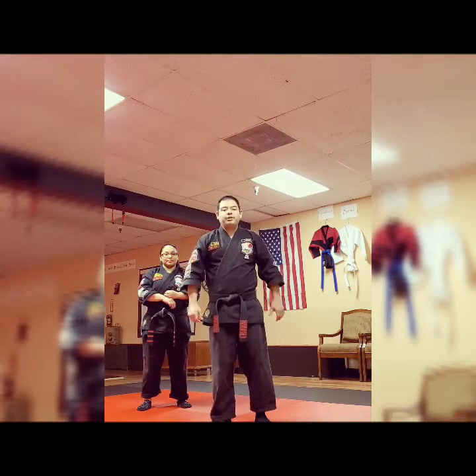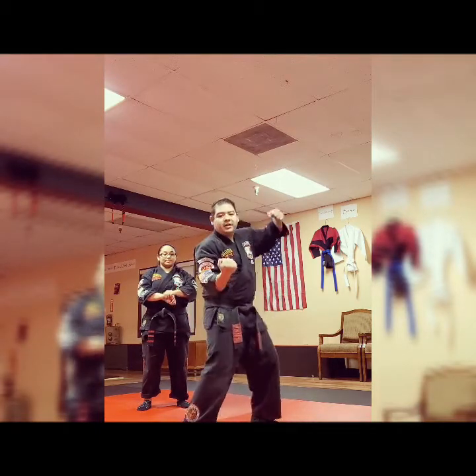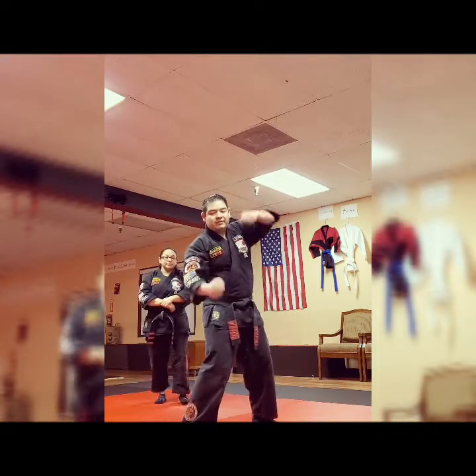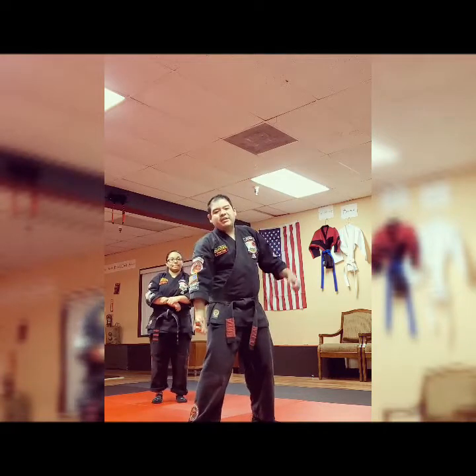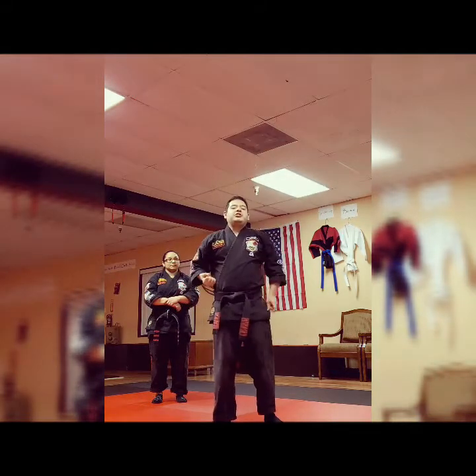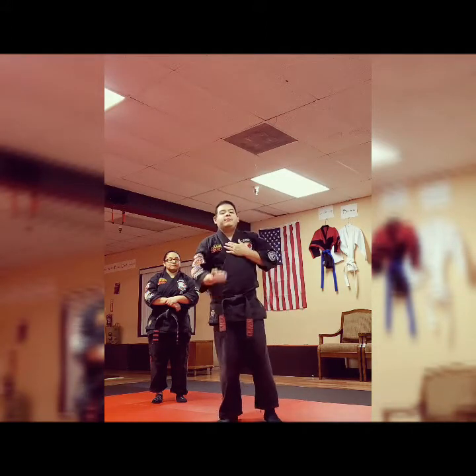From the front choke pulling you in, you're going to do a right uppercut along with an overhead punch going to the bridge of the nose, and this going to their solar plexus. This could go to the groin, but it depends on the opponent. We teach it going to the solar plexus, like Raking Mace.